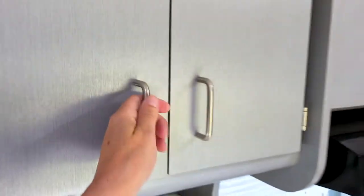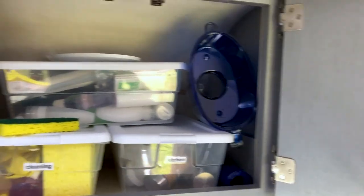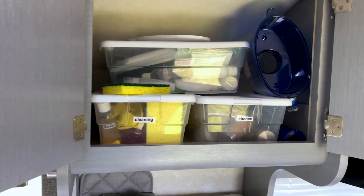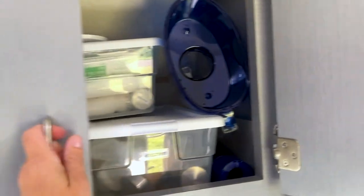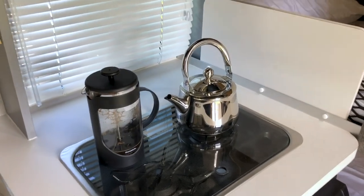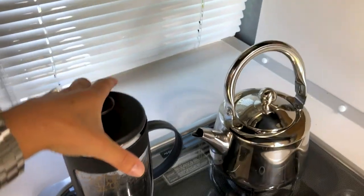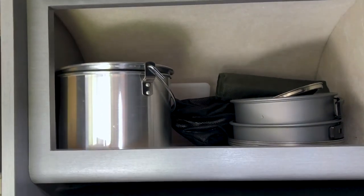We have ample storage in here. We've got this little area where I keep just cleaning supplies and some bath stuff. We made some pressed coffee this morning, you can see — but I'll show you that in a minute. This is just kitchen stuff here.